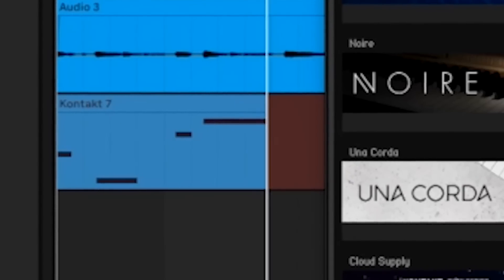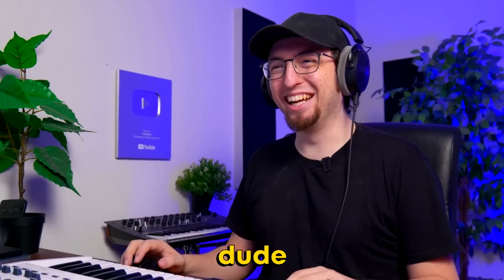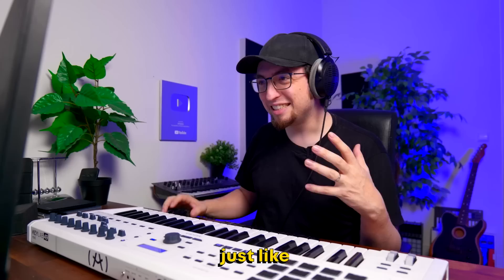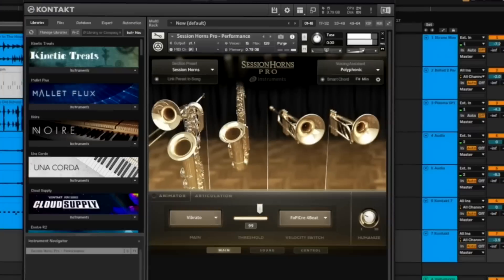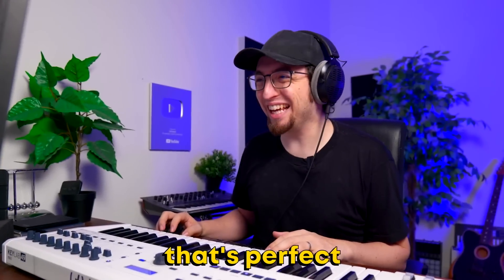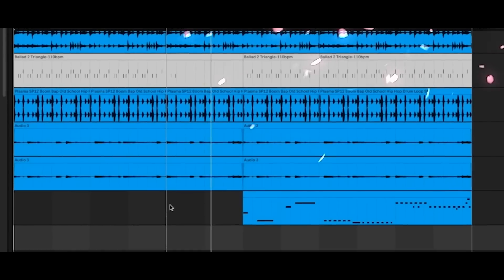Let's add bass. This one is such a good vibe. You know what this needs? This needs horns — just like big jazz horns. That's perfect. So we got our intro right here and then it builds.